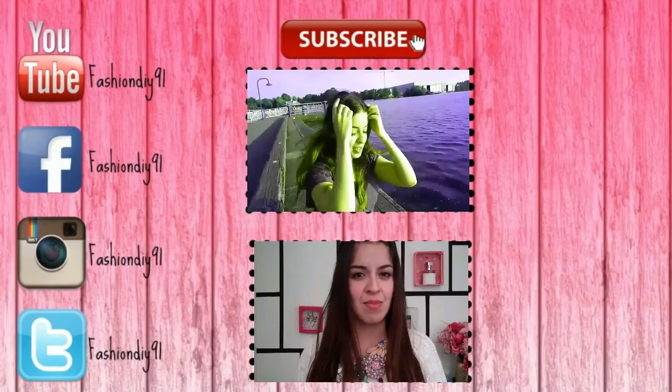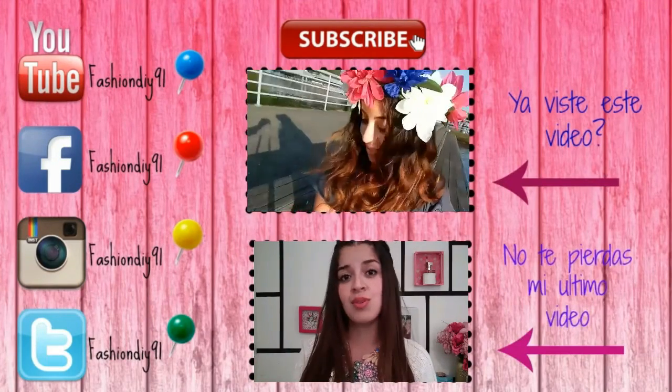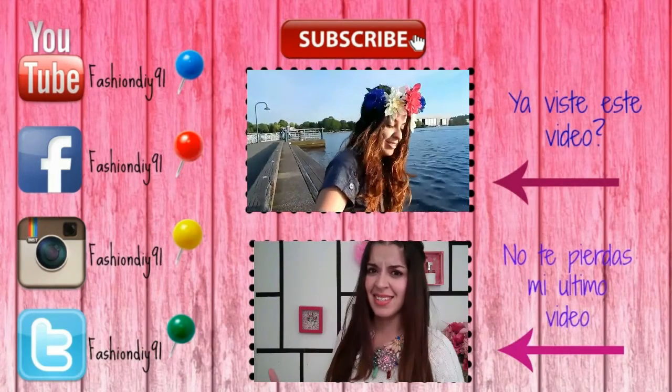Espero que les haya gustado este video. Si quieres ver uno de estos videos, solamente dale click ahorita. No se te olvide seguirme en mis redes sociales. Cuídense chicos. Gracias por ver el video.